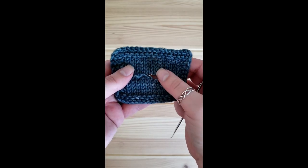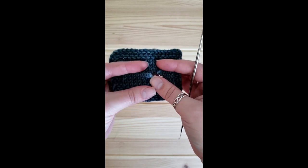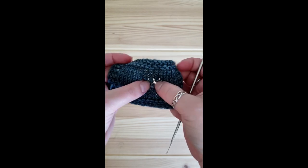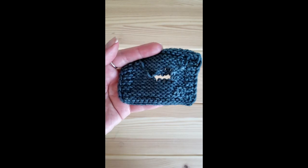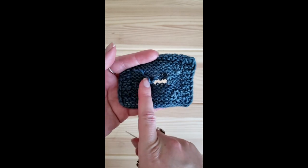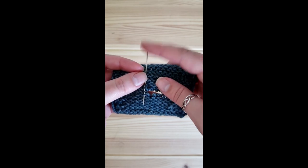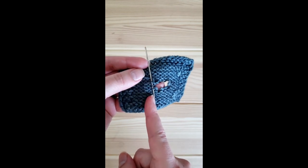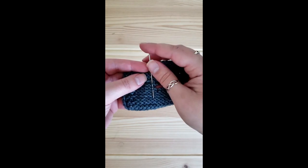From here you can certainly graft these invisibly with Kitchener stitch, but for my own preference, these ends will always present a weak point and are very difficult to contain with just Kitchener stitch. So I like to weave mine in a little bit. For very short ends, I use a very sharp tapestry or darning needle — pushing the unthreaded needle through a few stitches, splitting the ply a little bit because that gives it extra grab.